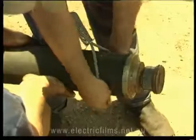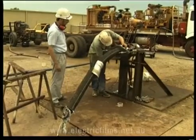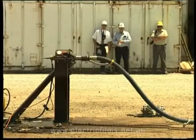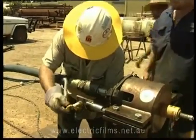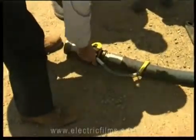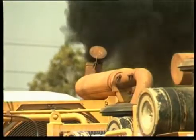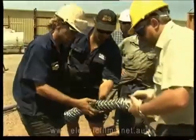The second part of the test program consisted of observing and recording how whip checks of different designs and configurations behaved in restraining a failed hose. The steel yoke was removed from the test rig, and a short sling-type whip check was fitted to the two-inch hose. Two shorter sling-type whip checks were also tried, as well as a sling-type whip check fitted with a safety hook. This was followed by a single-leg cable stocking-type whip check, and finally a double-leg cable stocking.